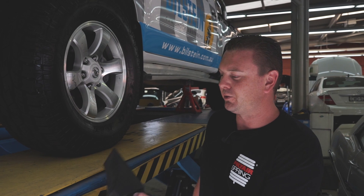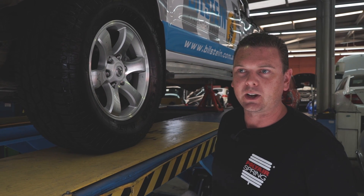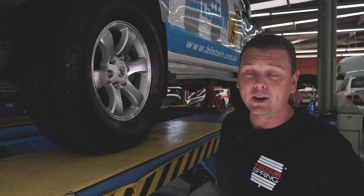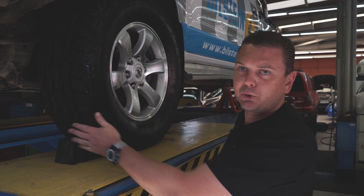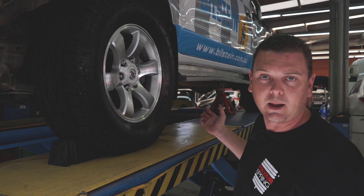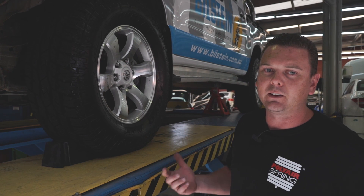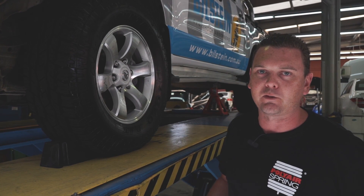Whilst here at Polyair we have the luxury of using a hoist and a workshop environment, you are quite capable of doing this in your home garage or driveway, providing it is a flat surface and you use safety equipment like wheel chocks. As you'll see under the back of the car, we do have car stands, so put the car stands under the chassis rail with the vehicle chocked in place so the car can't move or fall over, and you can get under the vehicle safely.